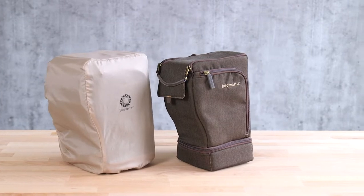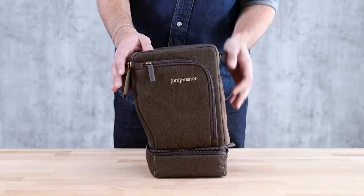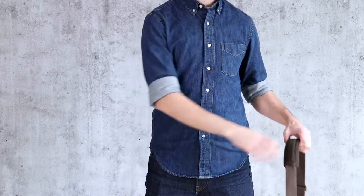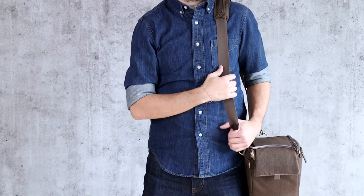Each holster also includes a hidden rain cover for shooting in inclement weather. All models except for the smallest Cityscape 5 holster have an expandable bottom compartment. The versatile design of the Cityscape holster can be worn in four different ways.